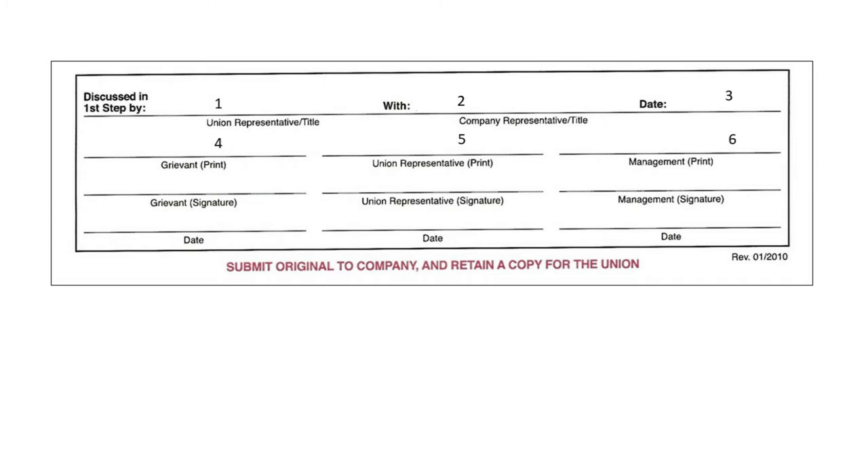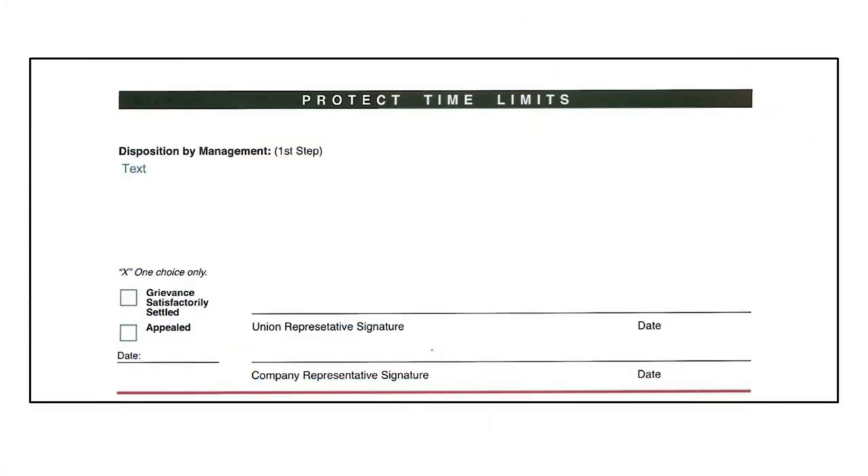The sections on the bottom of the grievance form are numbered 1 through 6. In sections 1 through 3, the writer fills in the first step information. The first step, also known as the verbal step, should include the names and titles of the union representative, the company representative, and the date the issue was discussed with the company. Sections 4 through 6 are filled in when a written grievance is submitted to management, and should include the names and signatures of the grievant, the union representative, and the manager, along with the date each person signed. On the back of the grievance form, there are sections the union uses to record the details of the outcome of each grievance step.